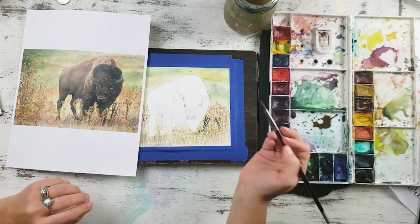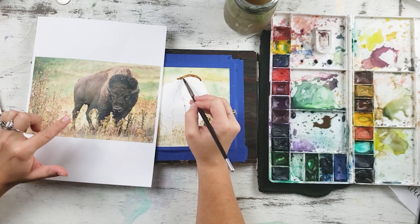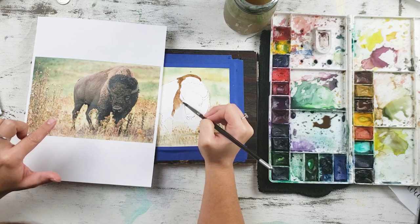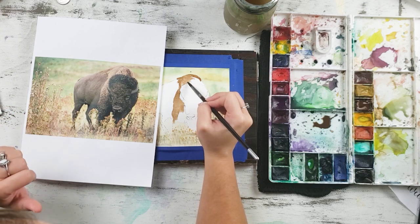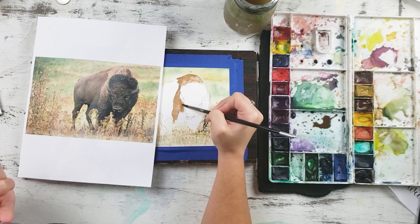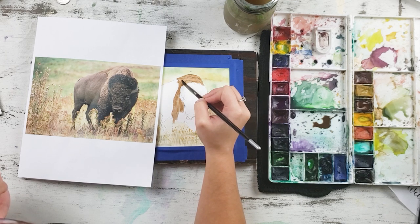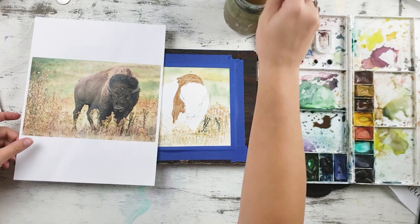It looks darker in my palette than on paper, so it's good to just test it out. I'm going to lay this in where I see the lighter color, and when it dries we'll add texture. It does get darker towards the bottom, which is okay — watercolor layers nicely, so just drop it in. Watercolor does dry lighter than what you put down, so keep that in mind. You can use almost a dry approach to this because he's so textured — it doesn't need to be the soft beautiful watercolor we're used to.